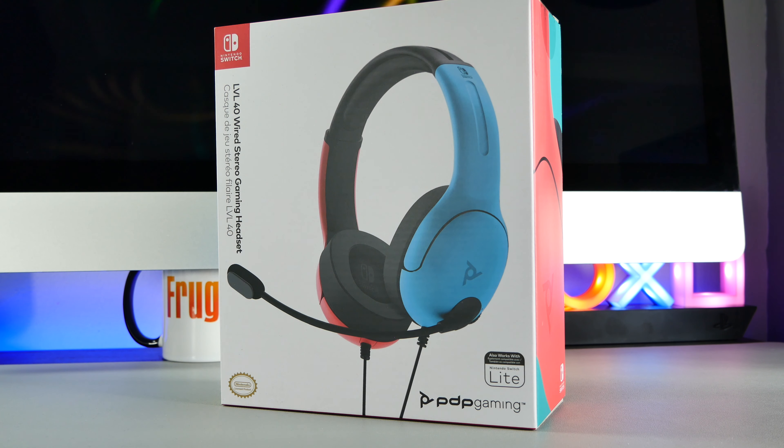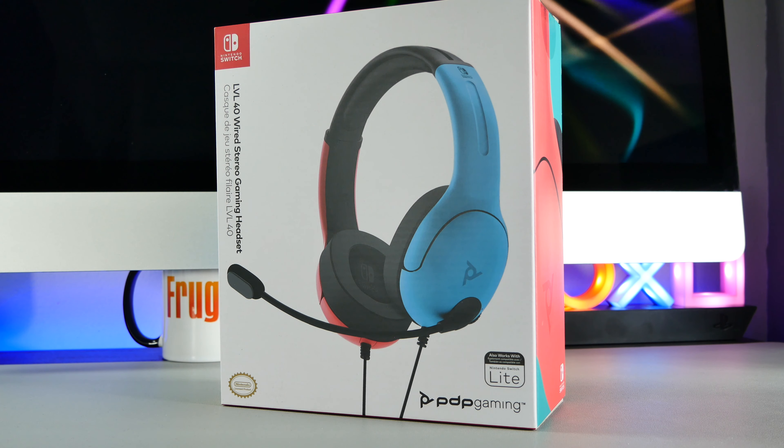Hey, this is Daz from the Frugal Gamer website and I'm back with another video. This time we're going to be checking out this Level 40 wired headset for the Nintendo Switch, that's an officially licensed product made by a company called PDP. You can pick one of these up for around £25 and they're compatible with all current versions of the Switch. So let's get straight to the unboxing and check out this bad boy.